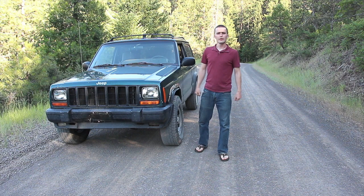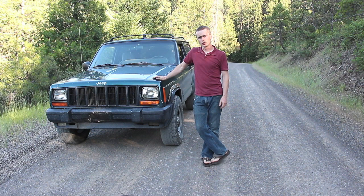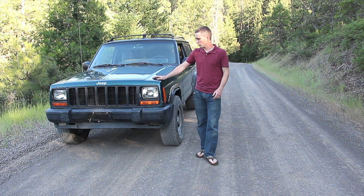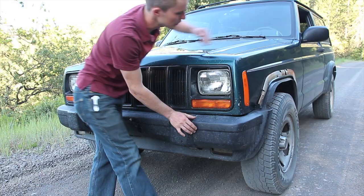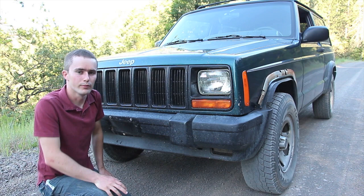Hey guys, I'm Tim with Bleepin Jeep. Today I don't have a how-to for you — instead I have a walk-around of my green Jeep. It was about this time a year ago I did a walk-around of my white Jeep, and today I'm going to show you my daily driver. I'm also going to talk about some ideas I have for it, and I'm curious what your ideas would be for a vehicle like this and the way I use it.